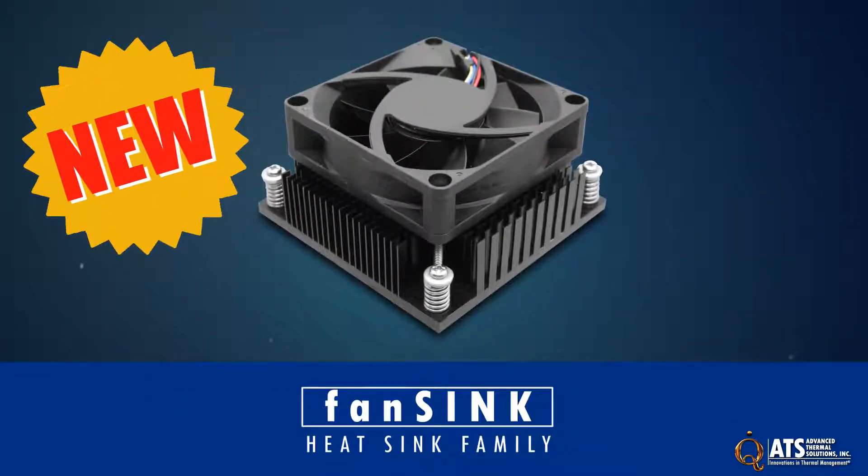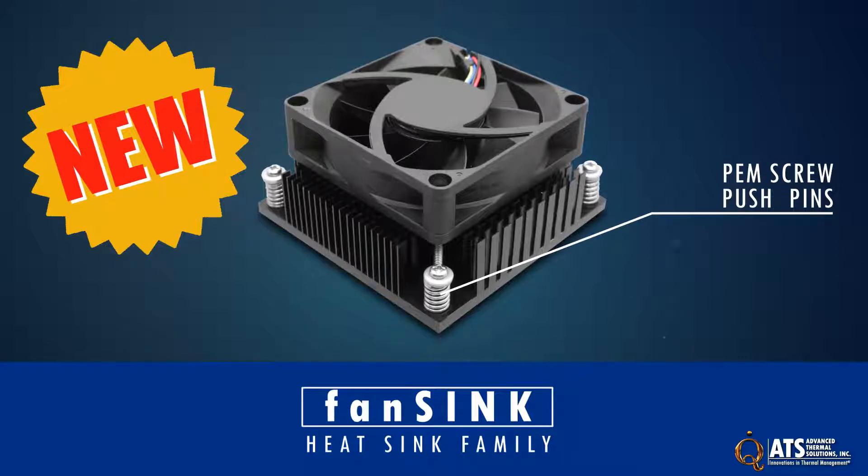The new subfamily of ATS fan sink heat sinks uses screw and push pin technology to ensure the larger footprint heat sinks stay secure to the board.